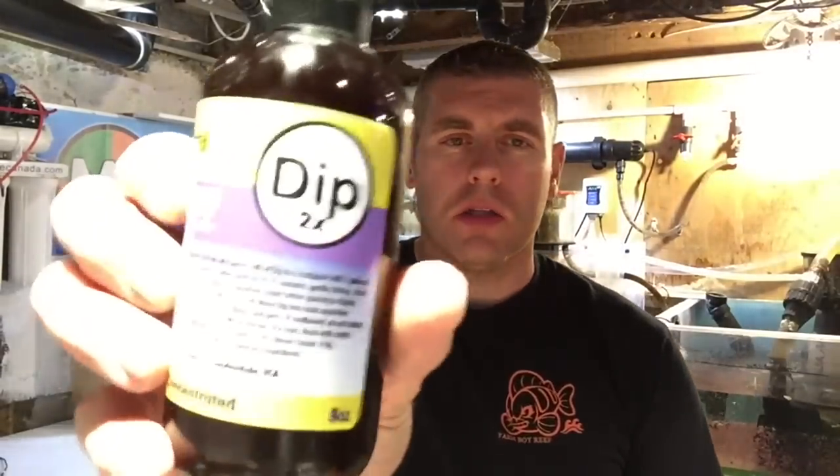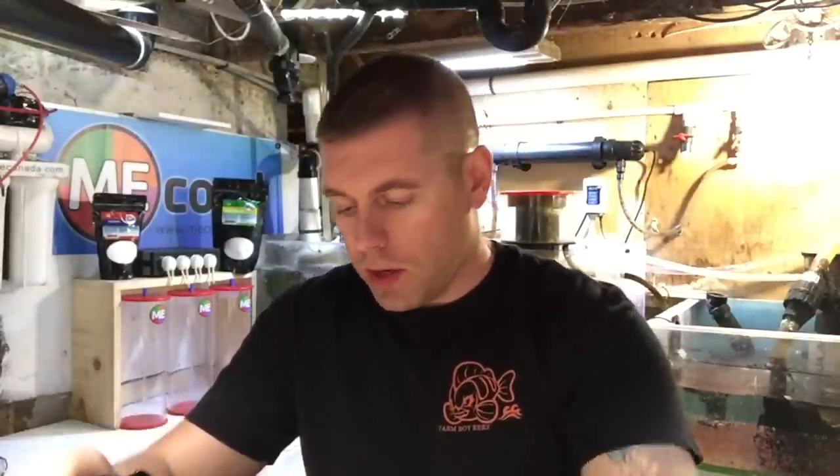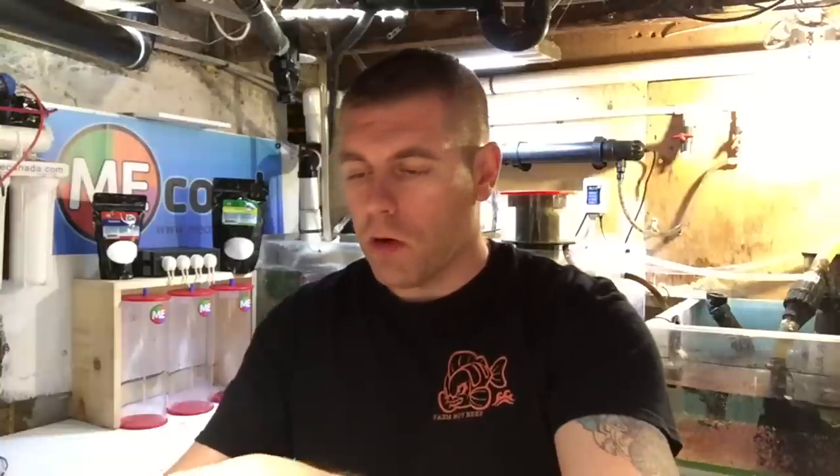Alright farmhands, I made it down to my lab. I got my famous white bucket here — we need one gallon of water. The coral dip we use is the ME Coral dip wash-off. You're going to need four capfuls, which are five milliliters each, so 20 milliliters altogether per one gallon of water. Let's count them out: one, two, three, four. We got our four capfuls of the ME Coral wash-off dip — great stuff, I've had a lot of great success with it. Just mix it up and agitate the water to get it ready.